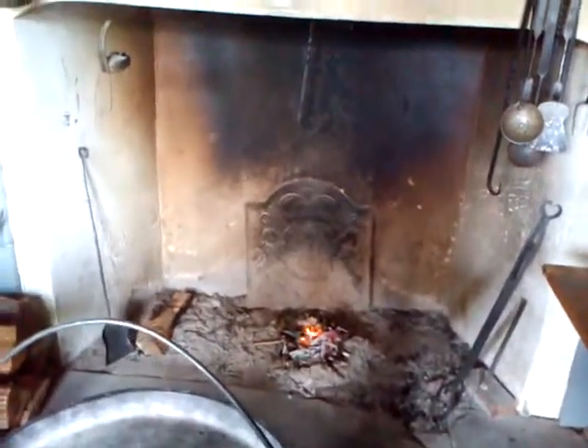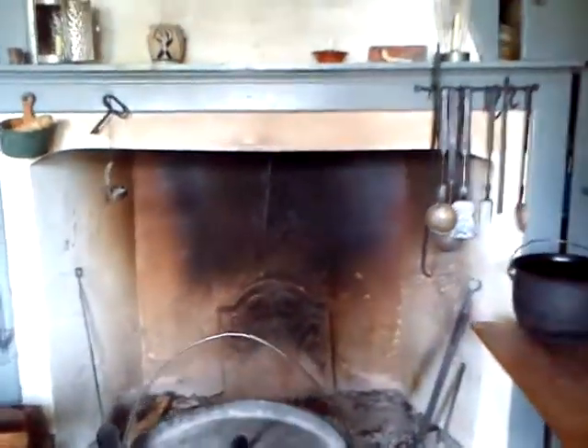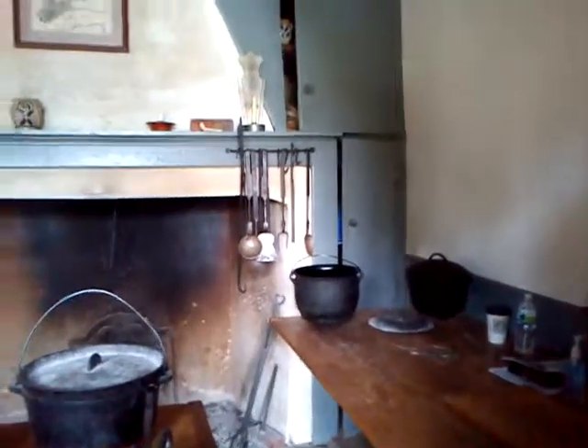There is a furnace downstairs. We have a caretaker that lives upstairs. There is air conditioning in here. Not much insulation in the walls — you have some horsehair, some mud, and hay and straw packed together.